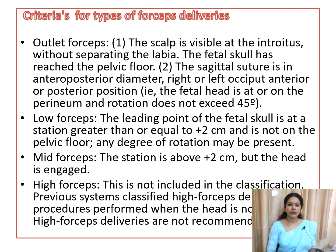For outlet forceps delivery, the scalp should be visible at the introitus without separating the labia, the fetal skull should reach the pelvic floor, and the sagittal suture can be in the anterior-posterior or oblique diameter. For low forceps delivery, the head should be engaged and the station should be more than plus two — that is, more than two centimeters below the level of the ischial spine.